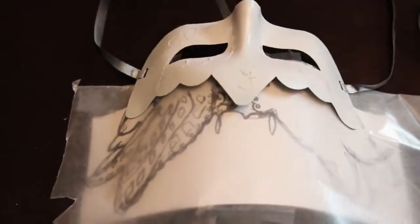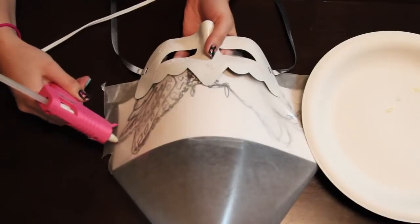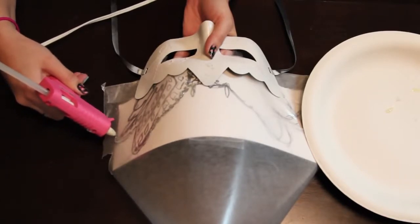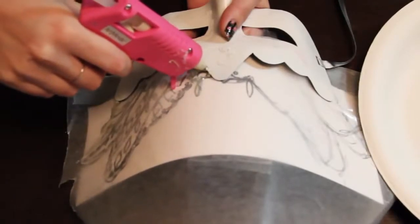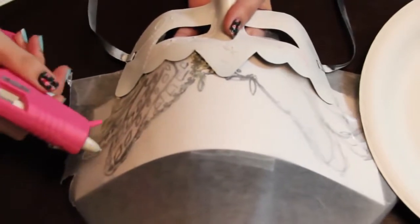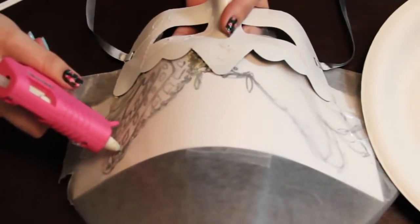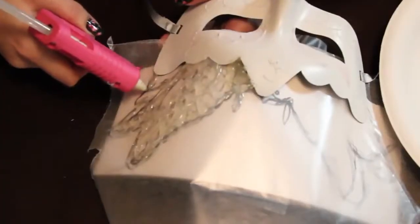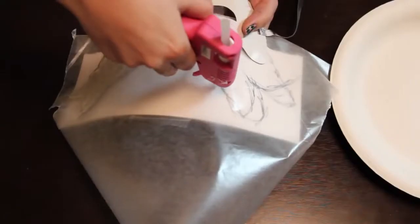Once your mask is all drawn out like this, it should be ready to go. We're then going to grab a hot glue gun and go over the design with the glue. You can leave any holes if you like — just make sure that when you're at the top of the mask, you place the most amount of glue so it's really sturdy and doesn't come undone. It's a little difficult at the beginning to control the glue, but you'll get the hang of it.